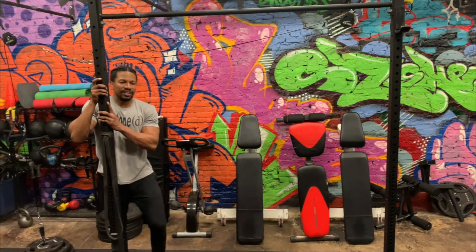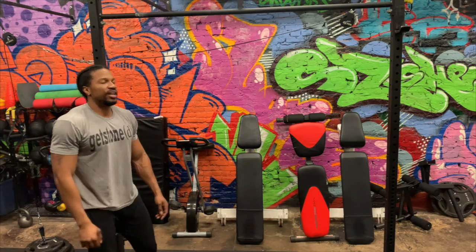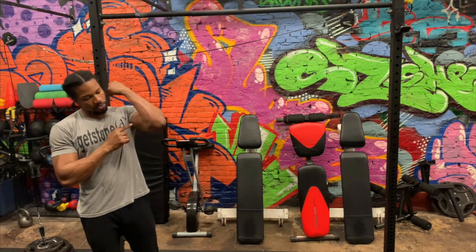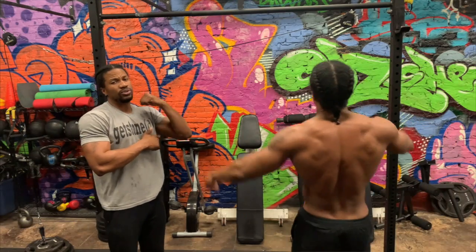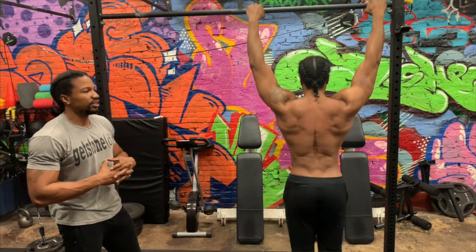What's up guys, Brandon here, and today I'm going to show you how to perform a pull-up. Chances are you're able to do a chin-up, which is a little bit easier because it incorporates your biceps. A pull-up is going to use your lat muscles and some of your biceps as well, so it's a little bit harder to do.